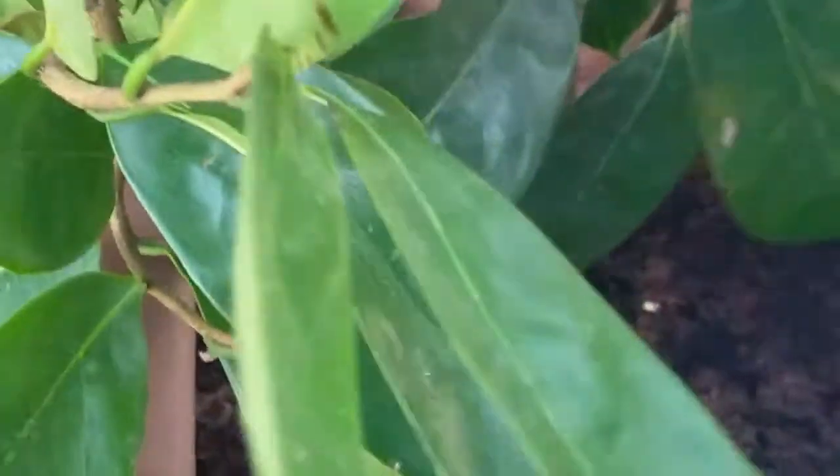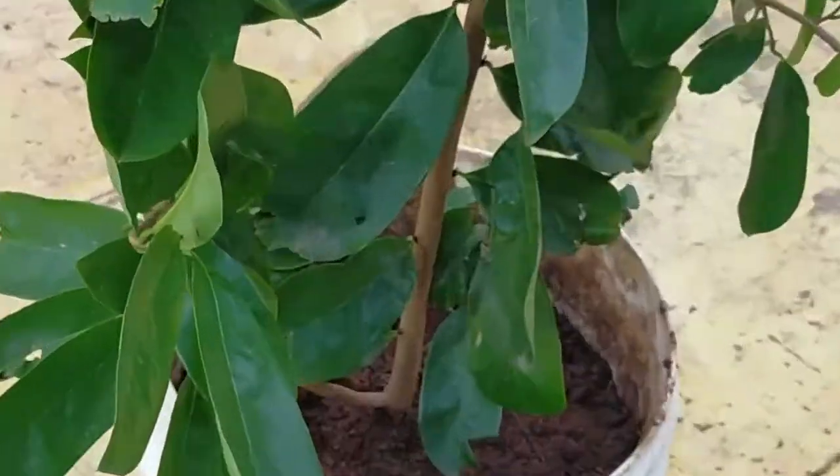For the plant, use 50% base mix, 20% compost, 20% coco peat, and 10% of additional material. Add 3 days to the plant. I will make it using this very simple recipe.